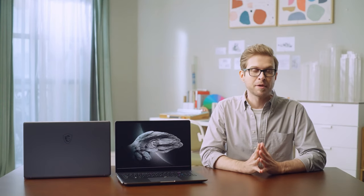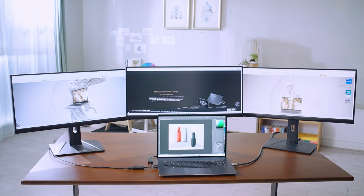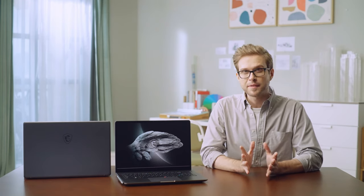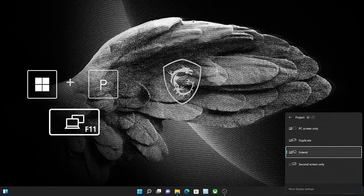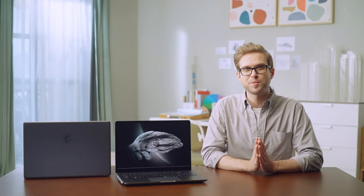The Creator Z17 Thunderbolt 4 port can also function as a display output. With the USB Type-C and HDMI ports, you can connect three extra monitors for better multitasking. For the Creator Z16P, which has no HDMI port, you can still achieve a multi-display setup through daisy-chaining. After connecting the monitors, press Windows + P or F11 and switch to Extend mode, then go to Display Settings to arrange the monitor positions.